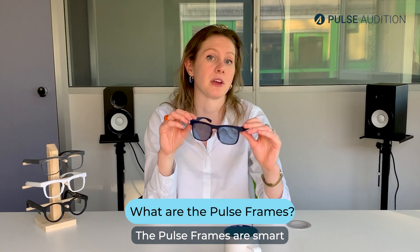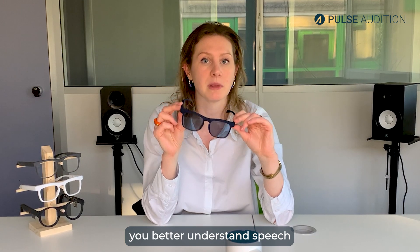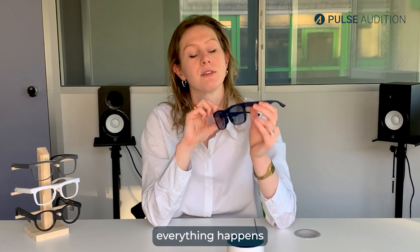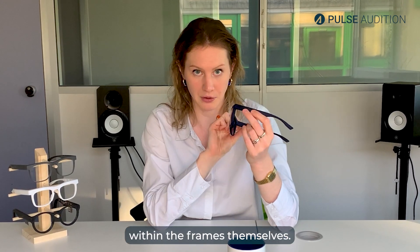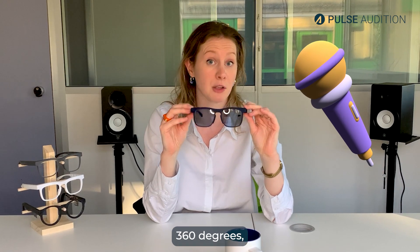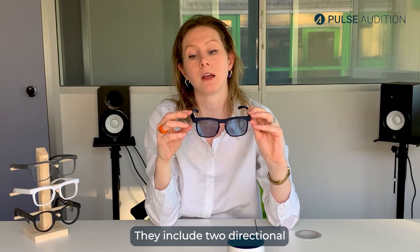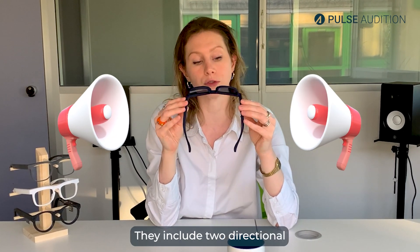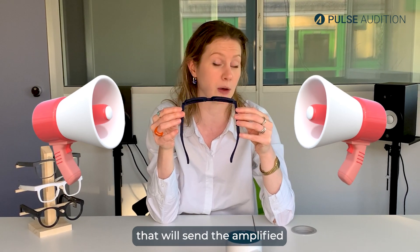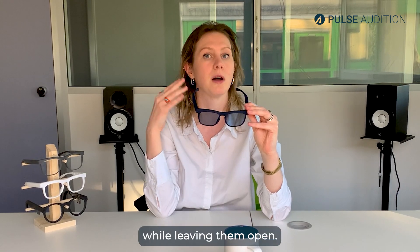So what are the Pulse Frames? The Pulse Frames are smart listening glasses that will help you better understand speech in noisy environments. Everything happens within the frames themselves. The frames include 360-degree microphones that capture the entire acoustic environment around you, and two directional loudspeakers — one above each of your ears — that send the amplified sound directly into your ears while leaving them open.